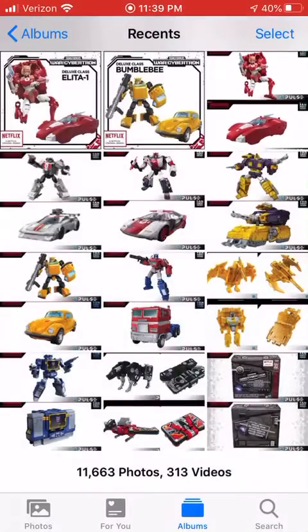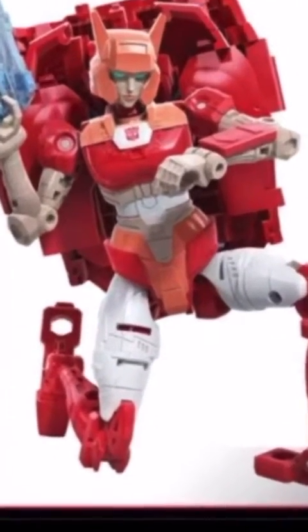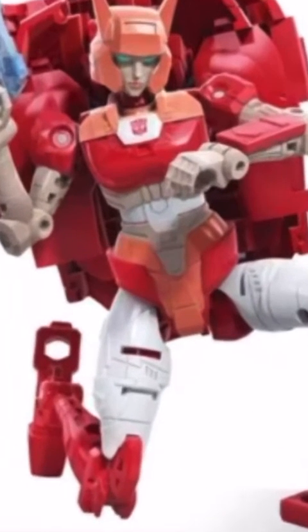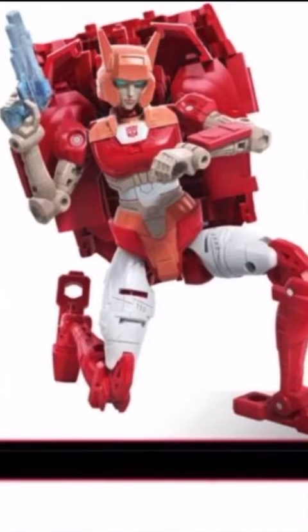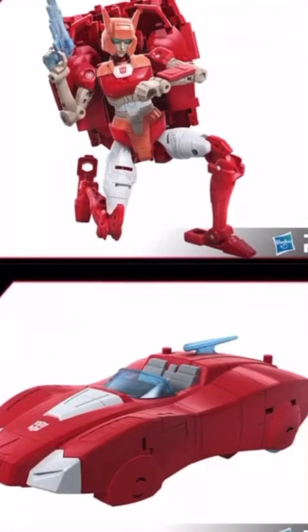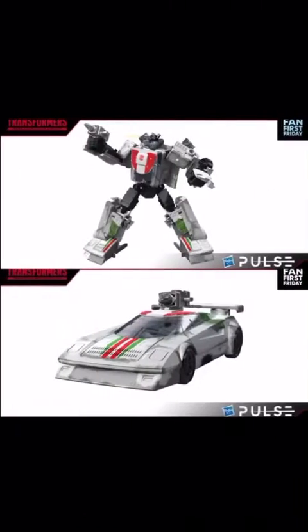First up we have Elita One — this looks like an Elita One figure, which is awesome. She is a retool and repaint of RC from Earthrise wave 2 with a different head. Vehicle mode is basically Earthrise RC just in a different color. This is a figure I'm definitely picking up, mostly to replace Powermaster Prime's Elita. I love Elita One.